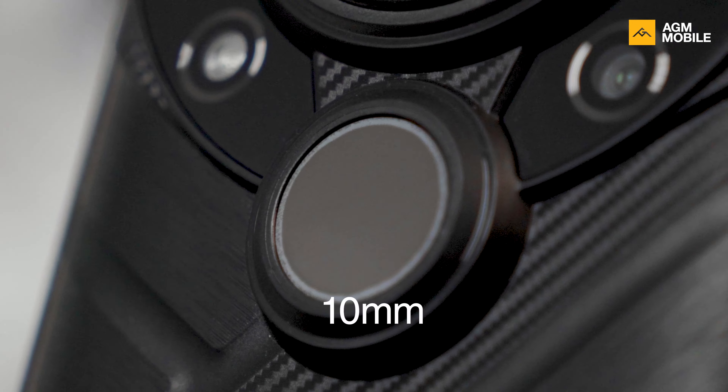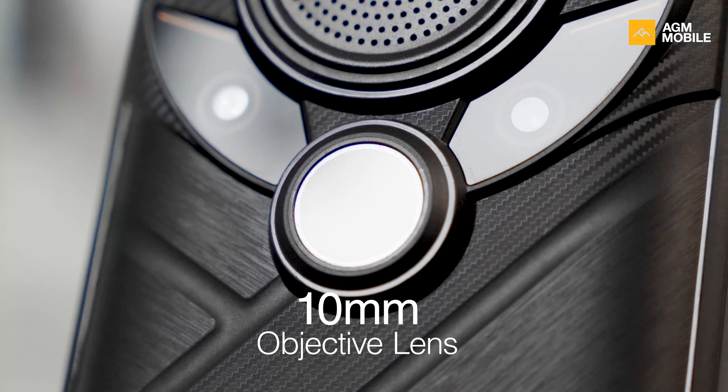Let's start with G2 Guardian thermal performance. G2 Guardian has the best thermal function ever in any smartphone and we don't think any of our competitors could catch up with our pace this year.